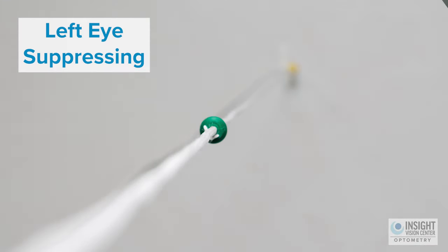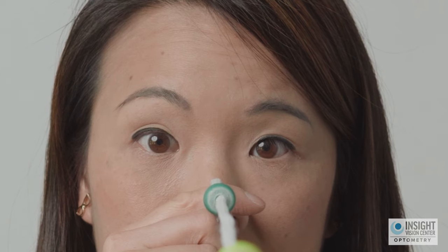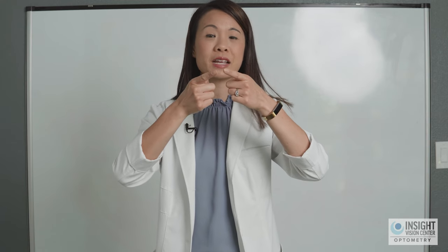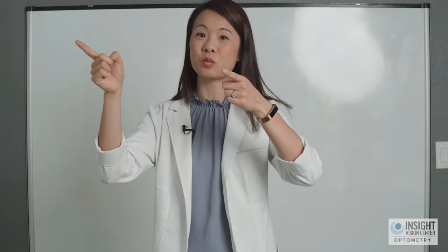If you're doing this exercise incorrectly — say one eye is suppressing or shutting off — you'll see one green bead but only one string coming into it. If an observer watches you, both eyes should look like they're pointed in to the same spot. If the eyes are lazy, one eye will be pointed at the target while the other wanders off. Ask the patient: are you seeing two strings? Are both eyes engaged? That gives them feedback to turn the other eye back on.